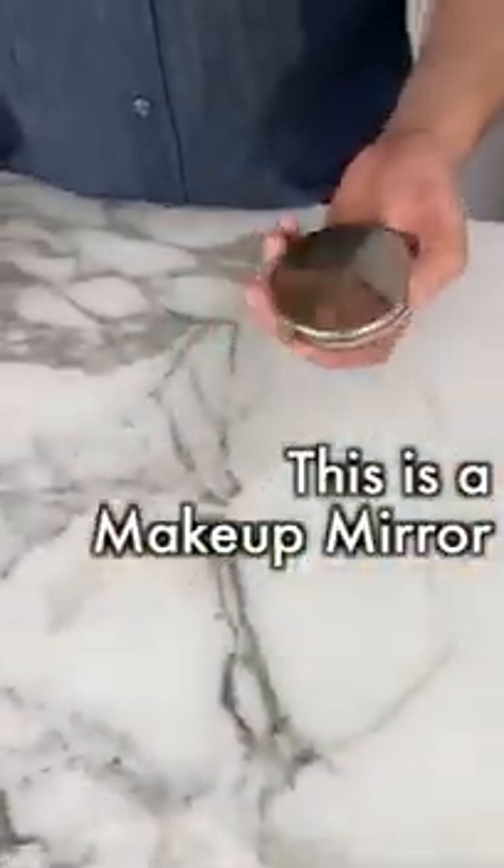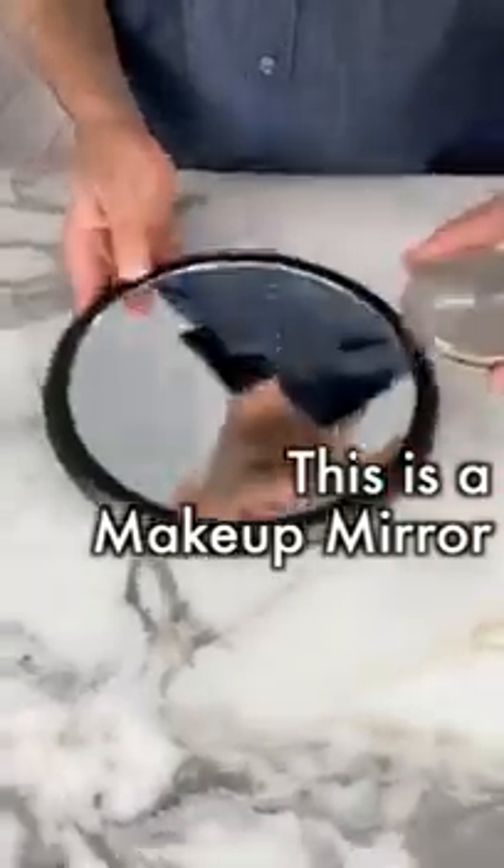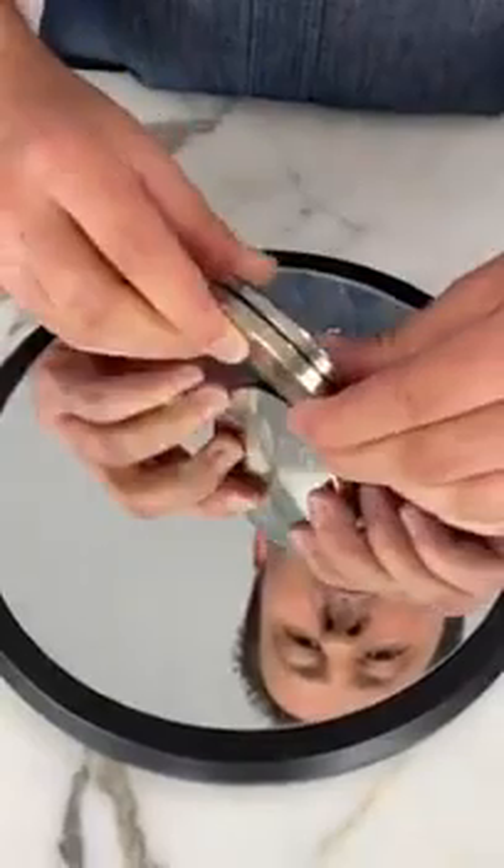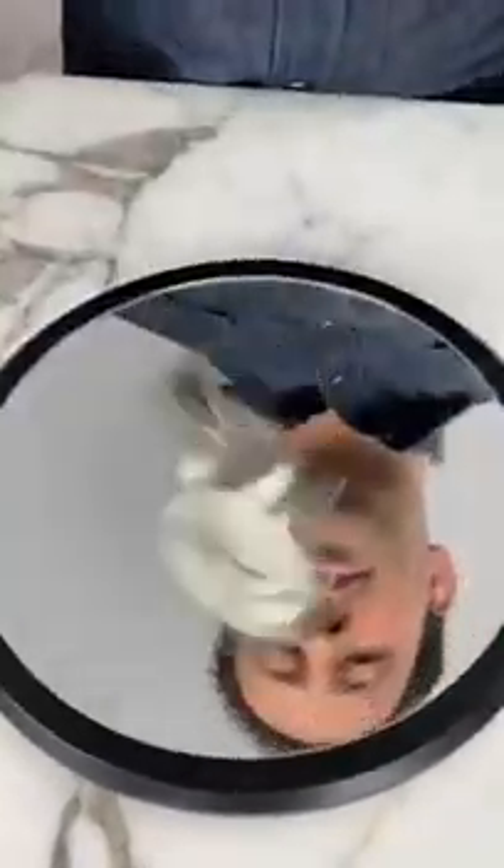This is a women's makeup mirror. This is a regular mirror. The mirrored case goes on the larger mirror, and when you give it a spin, it stays spinning for an amazing amount of time. Here it is, right? Let's go.